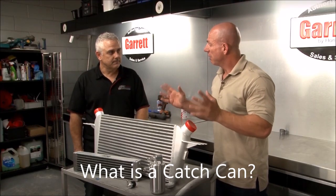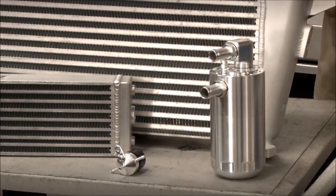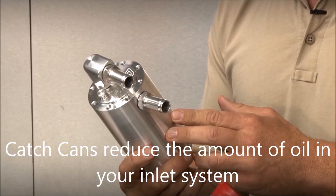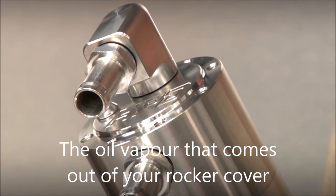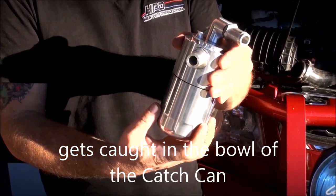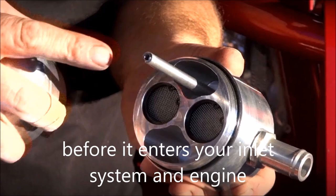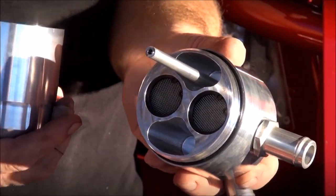Now David, a catch can — what is it? What does it actually do? A catch can is designed to reduce the amount of oil entering your inlet for your turbocharger. The oil vapour comes out of your rocker cover and gets caught in the bowl of the catch can before it enters your engine, reducing emissions and reducing carbon build-up in your inlet manifold and stopping it blocking up.